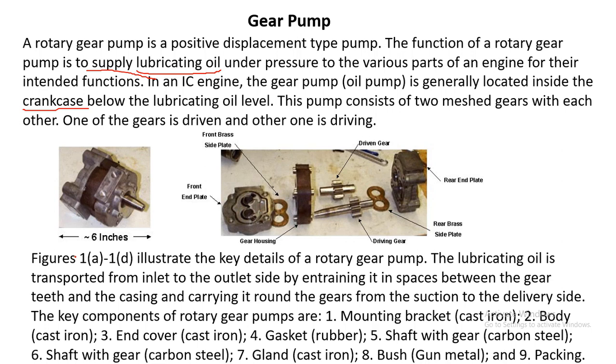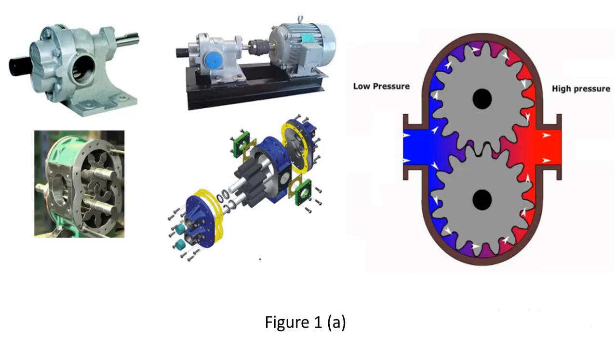The key details of a rotary gear pump: the lubricating oil is transported from the inlet to the outlet side by entraining it in spaces between the gear teeth and the casing, carrying it around the gears from the suction to the delivery side. Here is a schematic sketch of another gear pump with two gears.